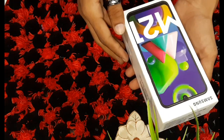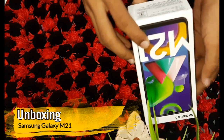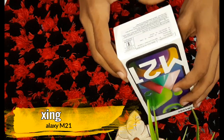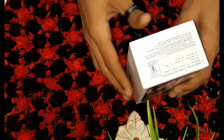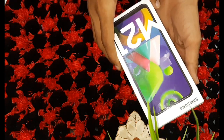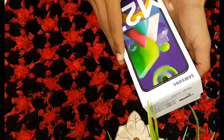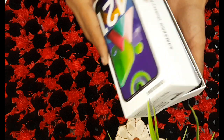Today we will bring you a Samsung M21 unboxing, which is a low budget mobile you can easily get for 15 to 16 thousand rupees approximately. So let's start unboxing it and see some specifications. Let's get started.